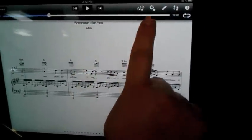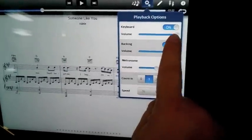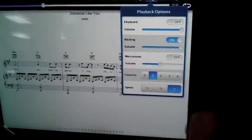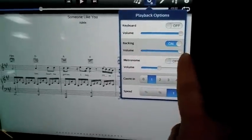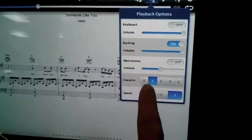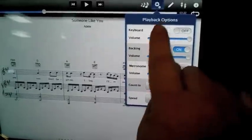Now I'm going to pick up right where I left off and change a couple of things on the playback option. I'm going to turn the keyboard off so that only I will be playing along with the singer at full volume. We'll leave the metronome off for now and it will count me in with one measure right where I'm at. Here we go.